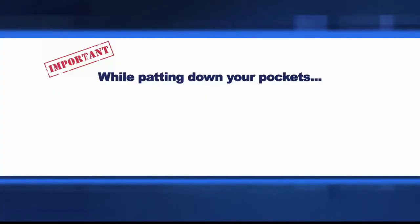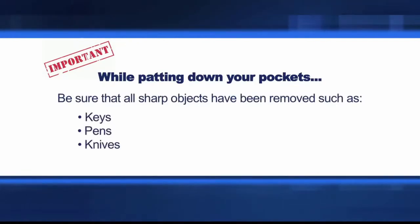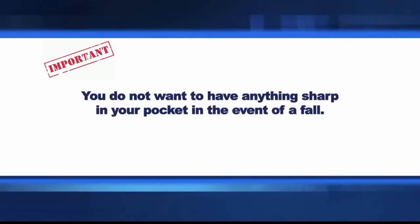While patting down your pockets, be sure that all sharp objects such as keys, pins, and knives have been removed from your pockets prior to donning the harness. You do not want to have anything sharp in your pocket in the event of a fall.